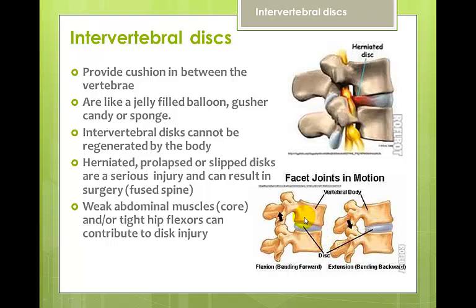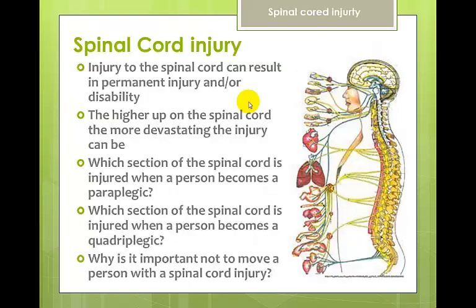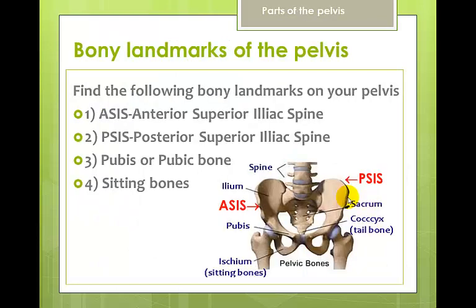The facet joints can also provide a lot of pain, and as the spine bends forward and back they are affected as well. When the spinal cord is injured, the higher up the injury, the more devastating the outcome. That's why, if you suspect someone has a spinal injury, you should not move them until professional care is available.